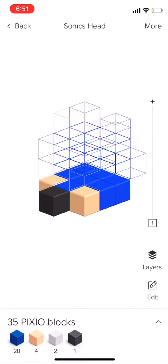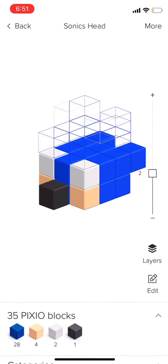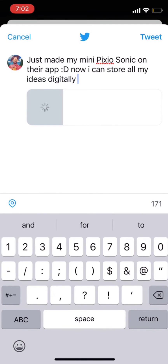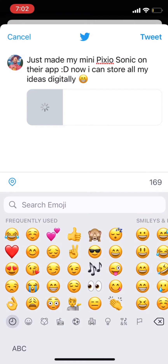Visualizing the layers like this is the perfect instruction manual. No need to lug around a huge stack of papers. And when you're done, you can share it on social media so people can see your creation.